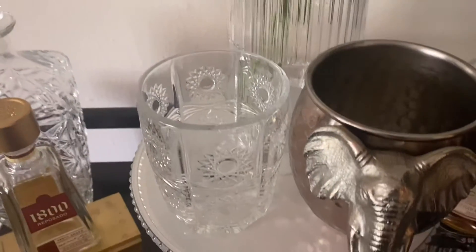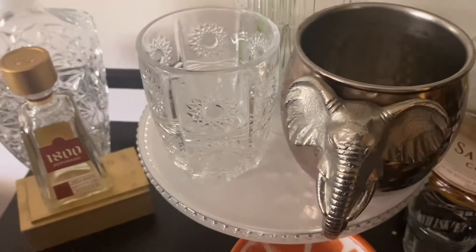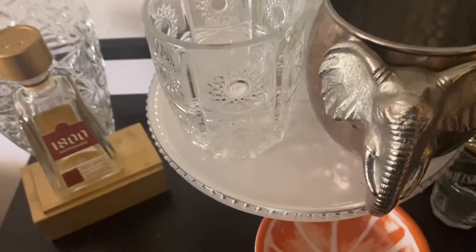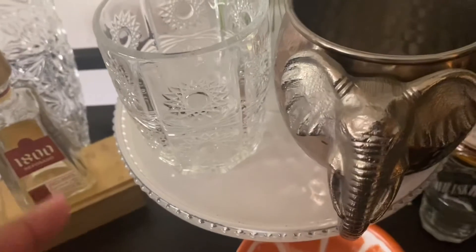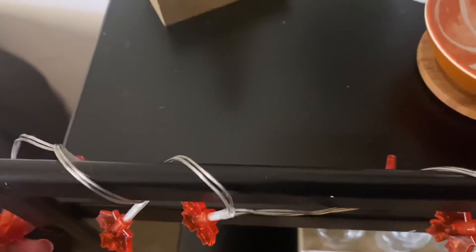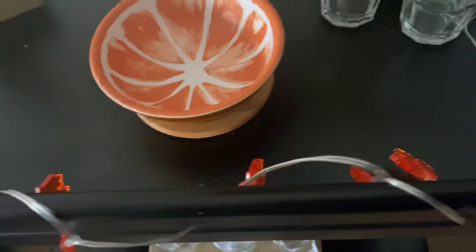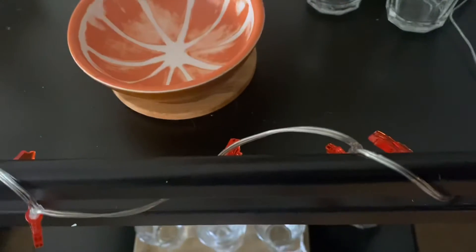My best friend gave me this elephant mug — I thought the copper tones went with fall so I kept it on the bar. I have a little orange tray sitting on a cake stand that came from Target's five-dollar section. These little solar LED lights have little leaves on them, so I used them to decorate the bar. I'll insert what they look like at night so you can see how pretty they are.